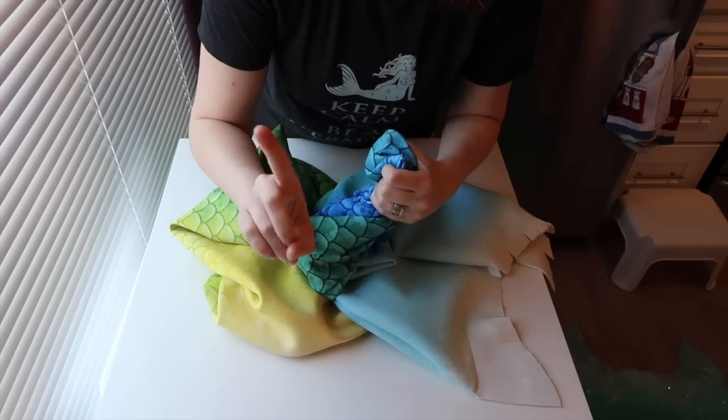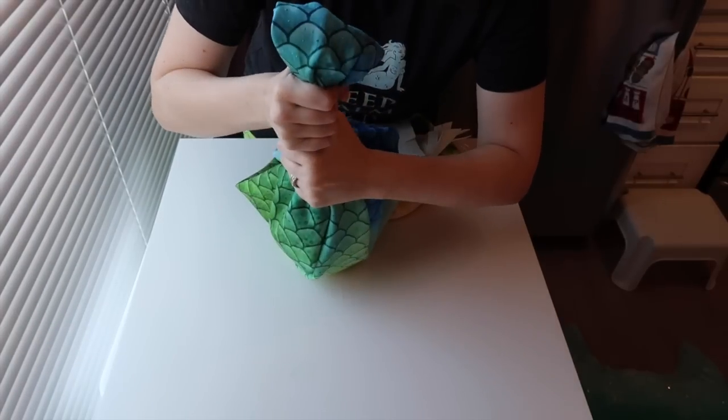Do not wring out your mermaid tail. Squeeze it — if you have to wring a little, do not twist it beyond its ability to recoil. You are going to stretch it out. People wonder why their tail no longer fits nicely, and then I see them wringing out their tails — that's why. When fabric is wet it's easier to stretch. Squeeze your tail gently and please don't stretch and wring it out. Also be careful when taking your monofin out while it's wet, because it is easier to damage fabric when wet.